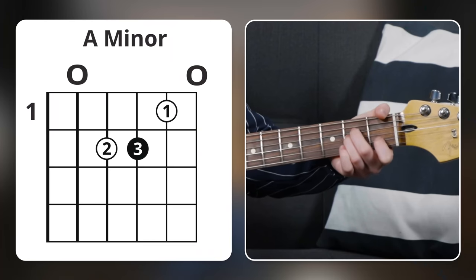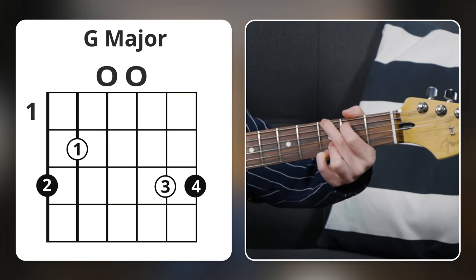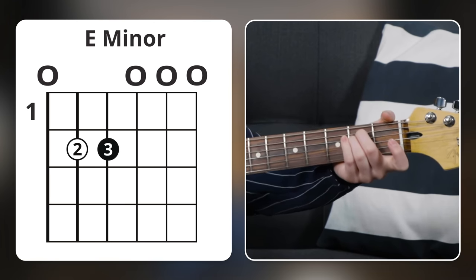For example, I could start on A minor, then move to D — which feels like it wants to go somewhere else — maybe G, and then maybe E minor. That was just rearranging the order of some of the chords that we already know. So I hope these tools helped you get started in your songwriting journey.